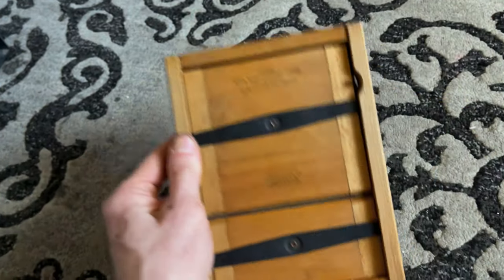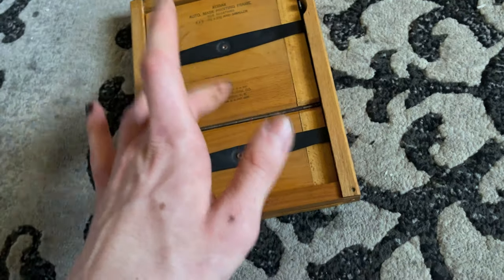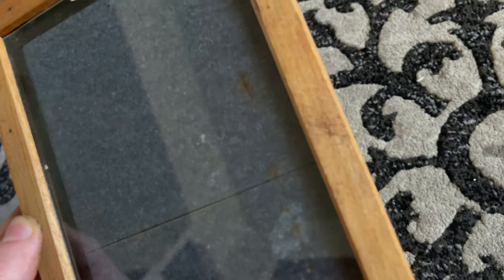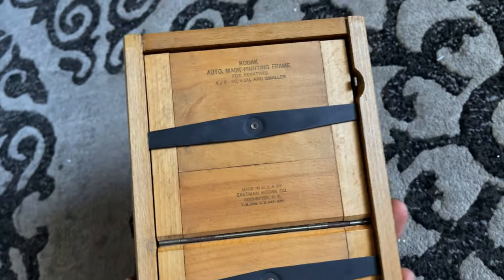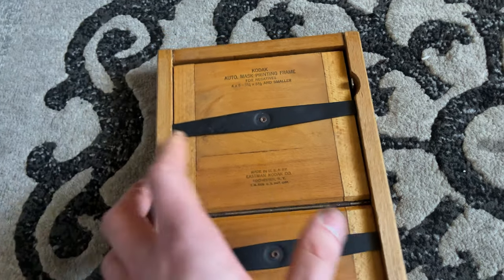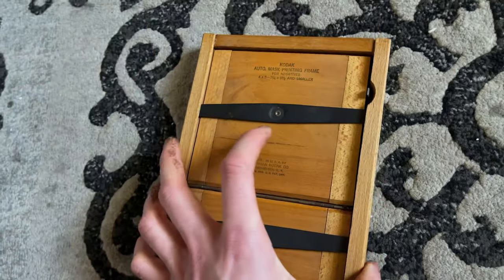You will also need a contact printing frame. These are readily available on eBay — there's quite a few of them. One thing to note is they're all pretty much really old, so you're not going to find one in super great condition. I would recommend finding one that is preferably under $20. There are a lot of them on eBay for $30, $40, even $60 — I would try to avoid those. You can also use a regular picture frame; it's not going to be as good as a contact print frame, but it will work.